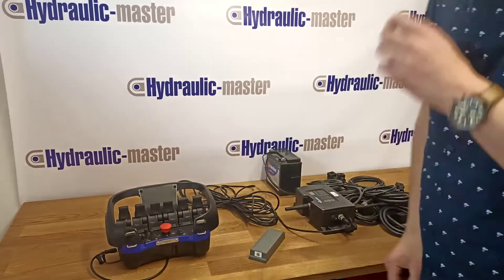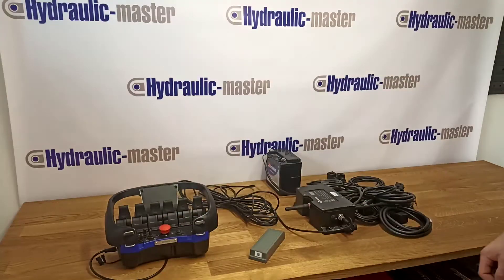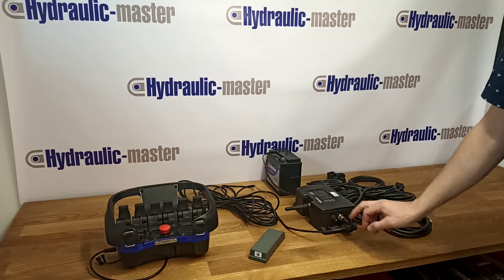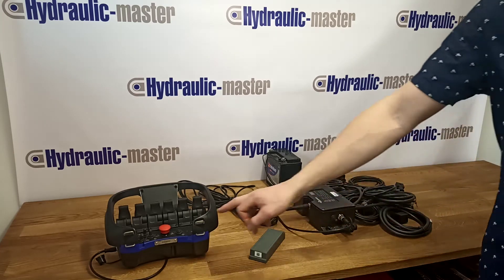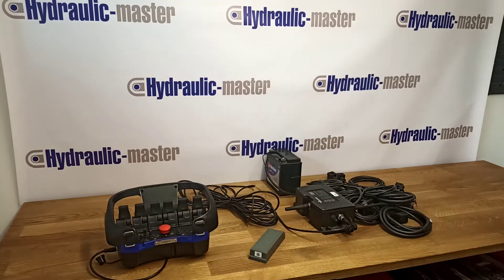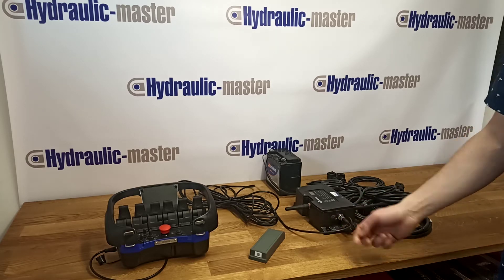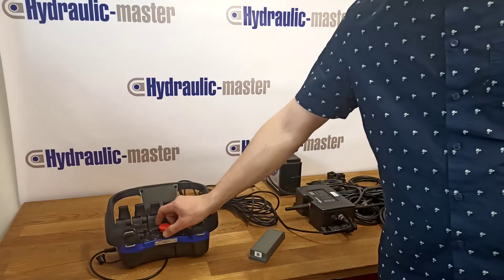Now we have to press the emergency stop button on the portable control unit and turn off the central unit to switch to the off position. The lights of the control unit and the central unit must be turned off. Now turn on the central unit to switch to the remote position and unlock the portable control unit emergency stop button.